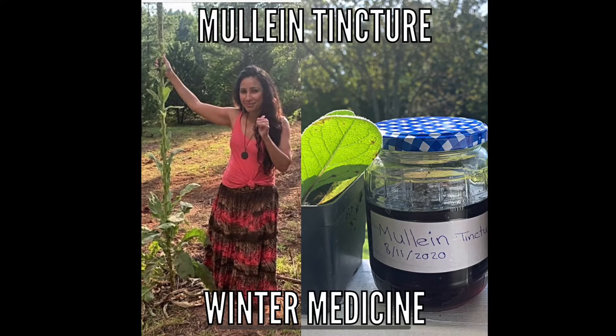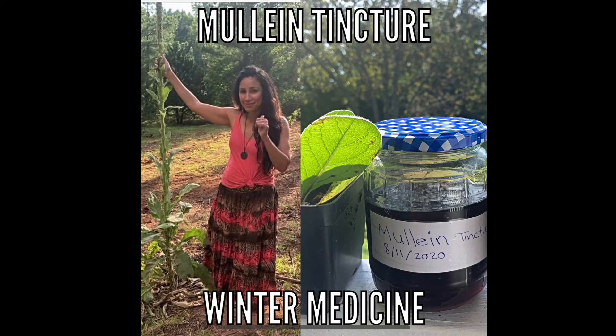What you'll need is fresh mewling leaves and 100% fruit vodka, which will allow you to extract the water-soluble medicinal properties and also the alcohol properties of the leaves.